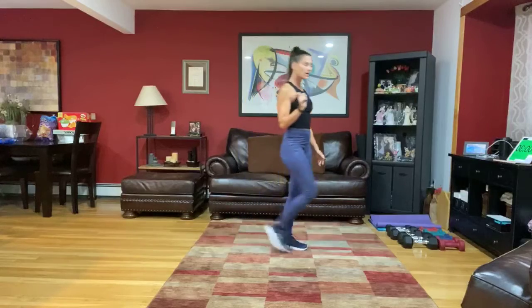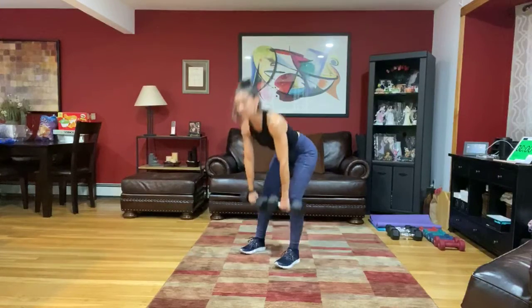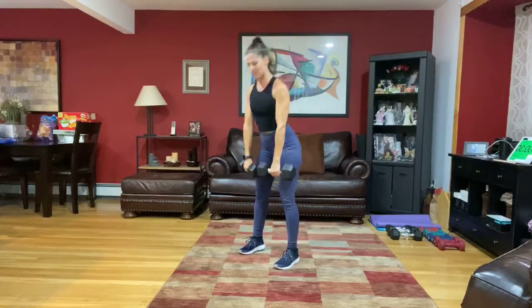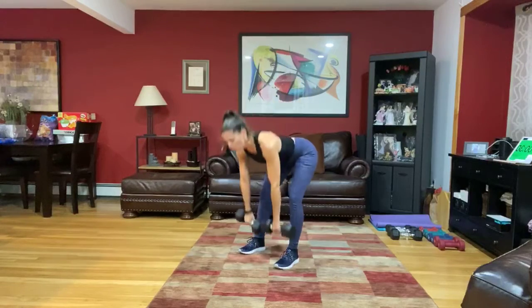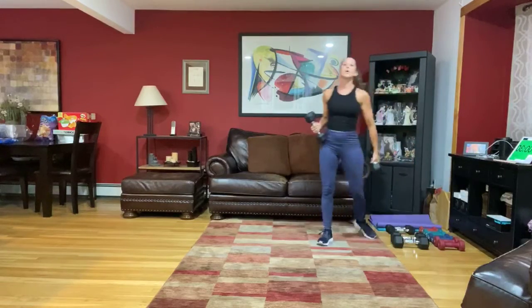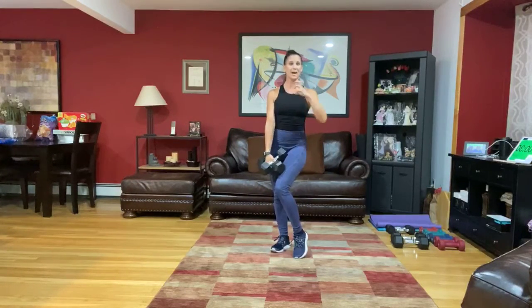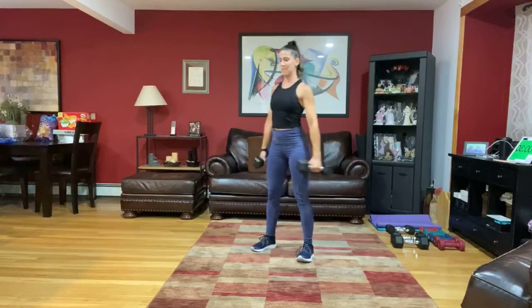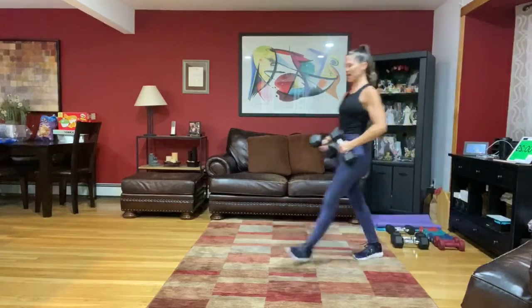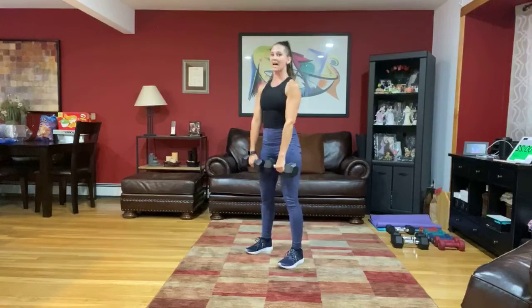Starting with our first exercise combo: the first exercise is simply a hinge forward for 30 seconds, second exercise is a high row, and then we put it together — hinge, hinge one, up right. You'll have 30 seconds for the first exercise, 30 for the second, and then one minute for the combo, three times. Get set with those shoulders down and back, get ready to hinge forward, in three, two, go. Remember we've got three sets of everything today.